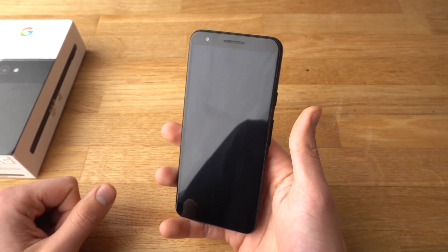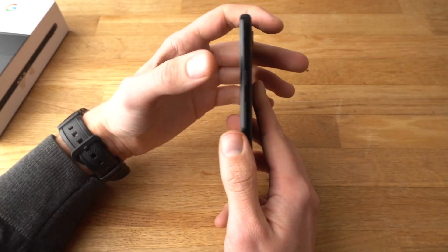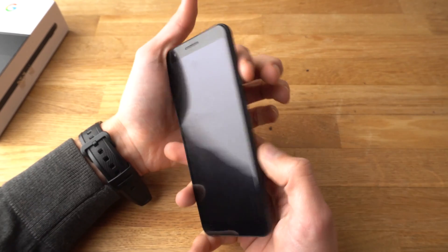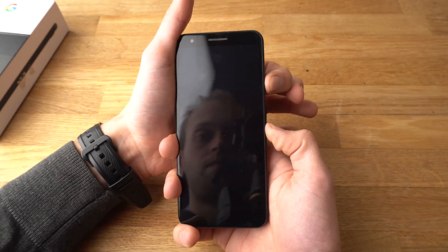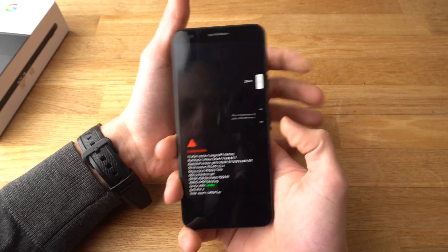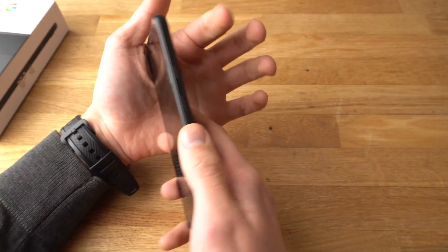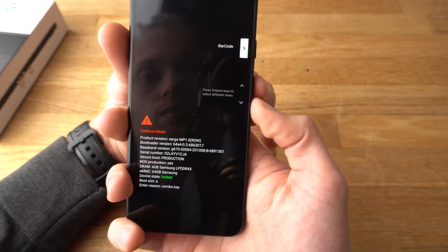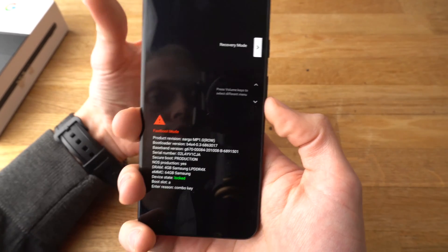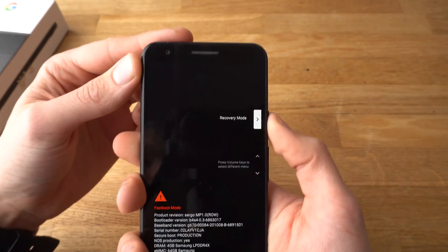Now we need to boot the phone in fastboot mode. To do that we need to press the power button and the volume down button at the same time and hold them. Keep holding and a fastboot menu like this will appear. Then use the volume up and volume down buttons to navigate to Recovery Mode. Select it with the power button.